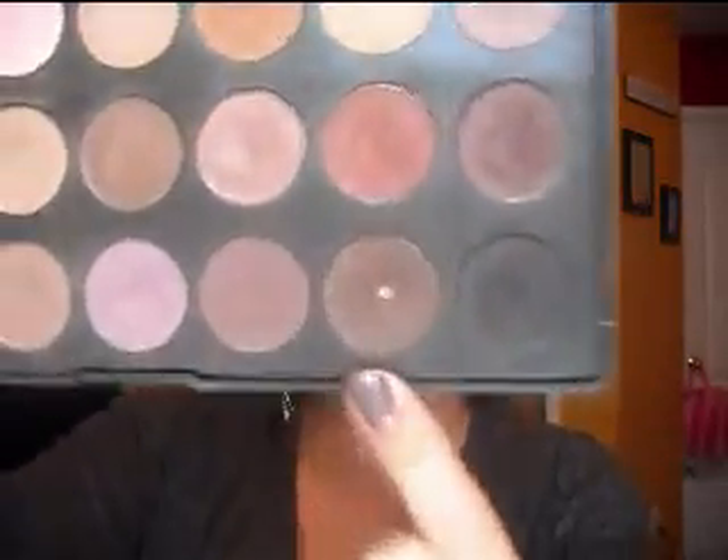Next, we're going to go into the Coastal Scents 28 Neutral Palette. I'm going into the matte dark brown shade at the bottom, which is F4. You can take a blending brush and buff it in, or take a flat shader brush and pack that on your lid, stopping at the crease. The nice thing about this look is you can do it really quick and easy because it's really all about the blending.